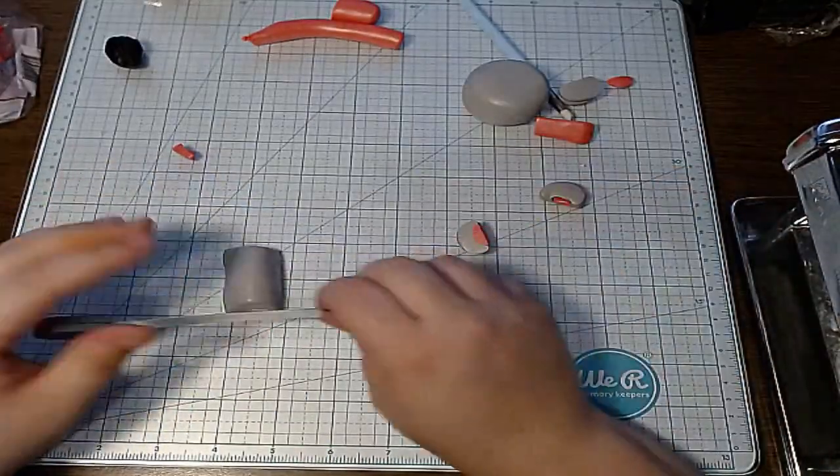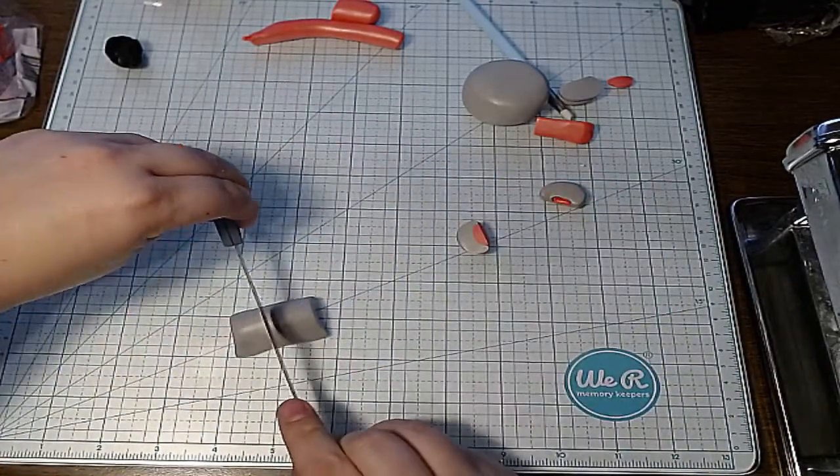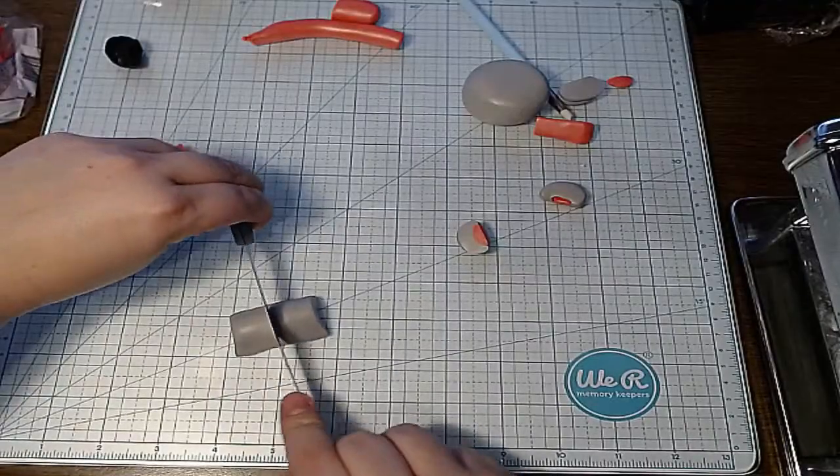Now I'm going to cut it in the middle here, trying to eyeball it as best as I can, because we need two ears.